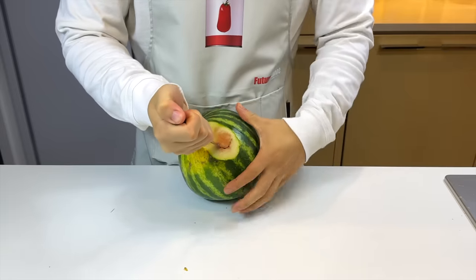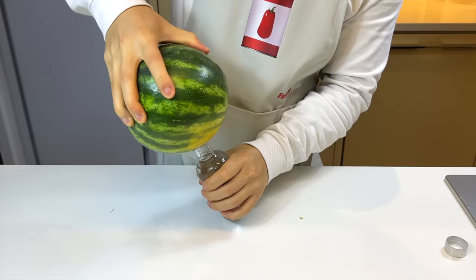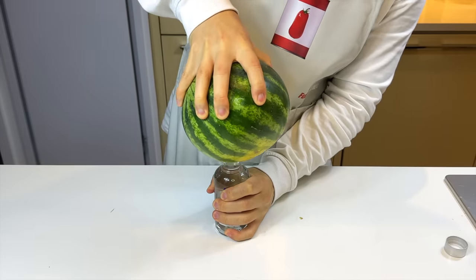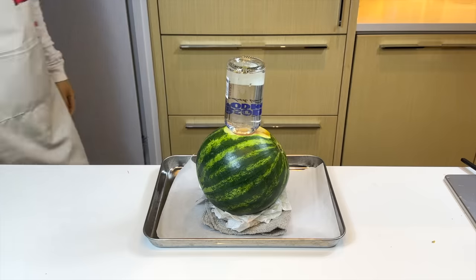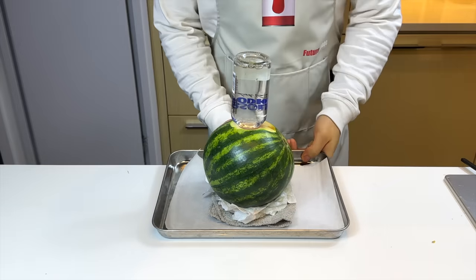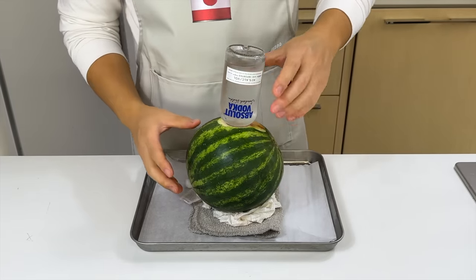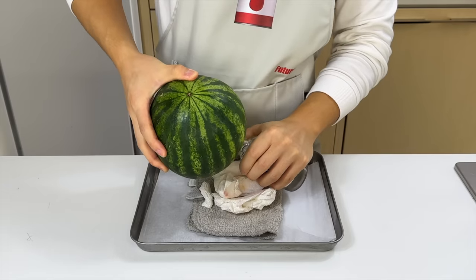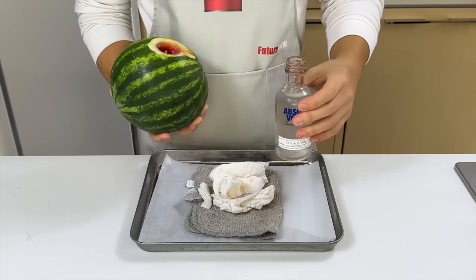We'll dig out a little insertion hole and then just stab the whole bottle into it. Then we'll simply turn it upside down, keep it on the tray, and store it in the fridge for at least 24 hours. This is what it looks like the next day. Seems like the alcohol reduced a little bit. The ideal result I'm hoping for is that both the watermelon and the vodka have imposed flavors upon each other.